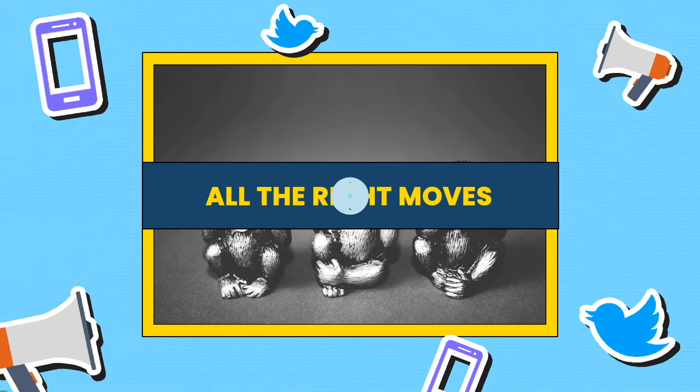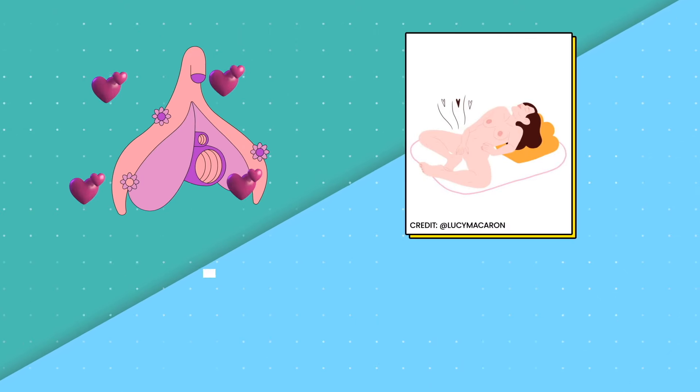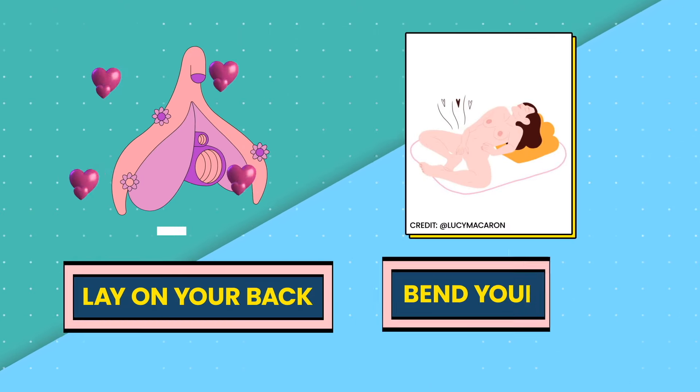All the right moves. To give your clit some love, it's all in the position. So try getting on your back and bending your legs.